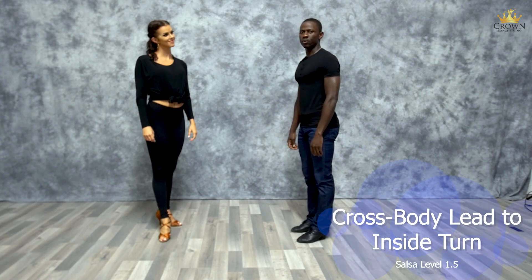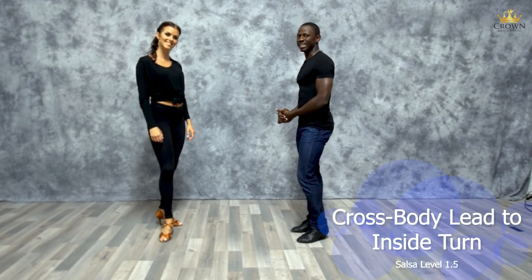Step number one in our level 1.5 crossbody lead to an inside turn. Leaders, by now you should have been very familiar, or at least made yourself familiar, with the crossbody lead — as the follower, you'll have more work to do.